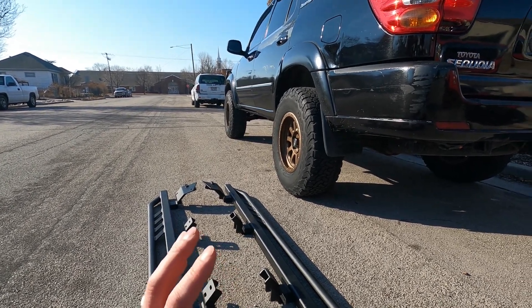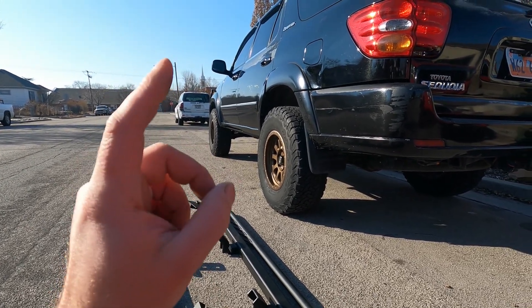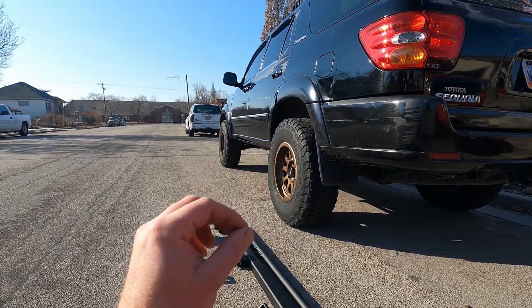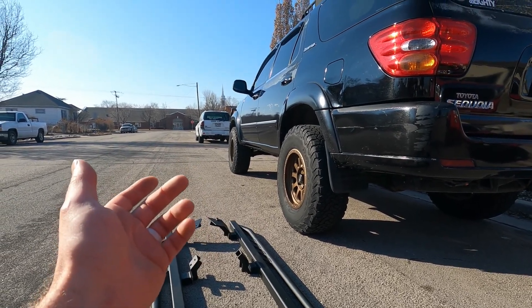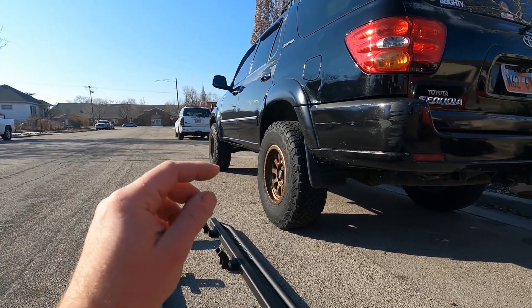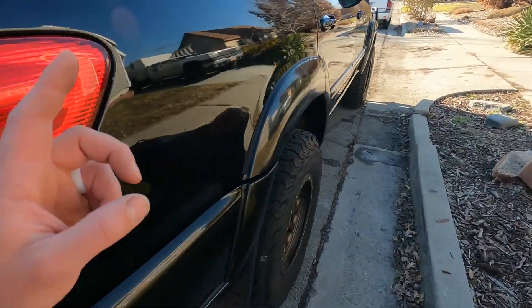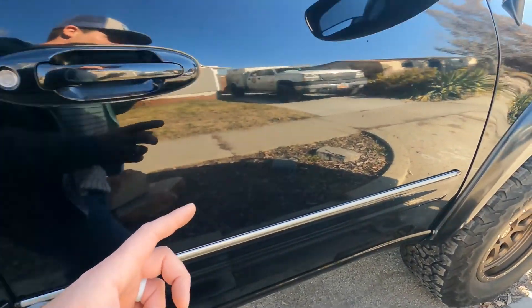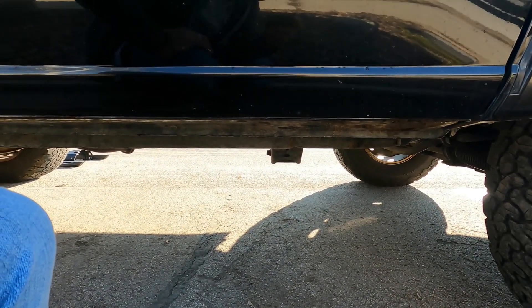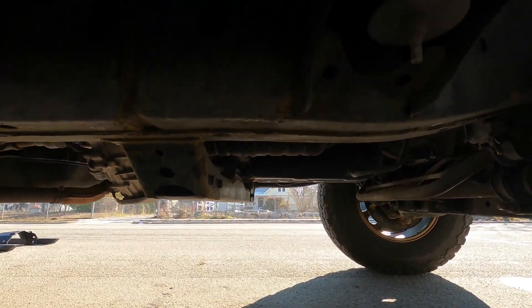As far as upgrades we're gonna do in the future — hopefully sooner than later, within the next few months — they do not make a six inch or eight inch lift for this that I'm aware of. I think they make like a five inch and it's super expensive and requires a lot more work. So what I want to do is put a body lift on the Sequoia. Only one person that I'm aware of has done this, so I don't really know how much work it is, but I'm gonna document everything and let you guys know so that you could either build one of these kits yourself or purchase one — I'll probably have them for sale.